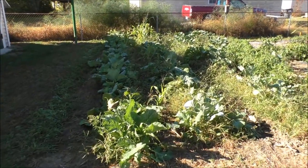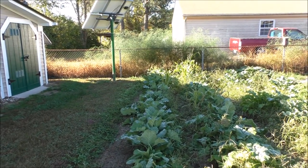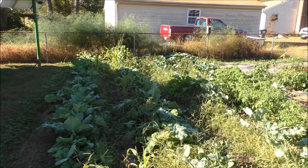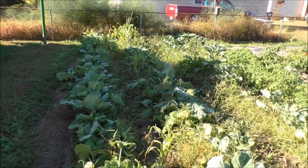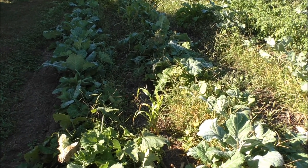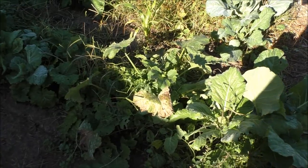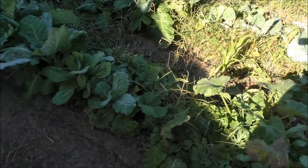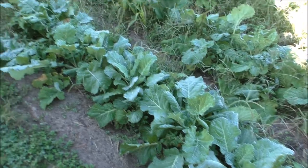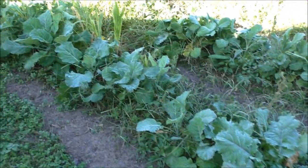Here are the collards, way down the line. I had corn planted here back in the spring and part of the summer, but the corn is volunteering everywhere. I tilled as much as I could but everything started growing and I just got to where I couldn't till much anymore. And there's the volunteer zucchini right there — I picked it yesterday. The collards are going super good, no complaints there.